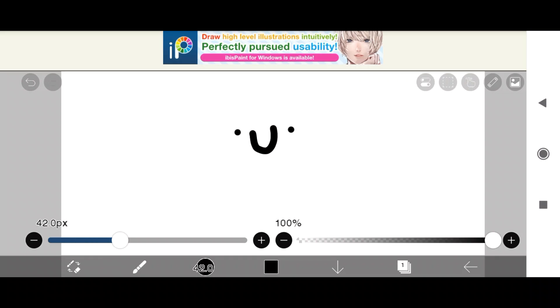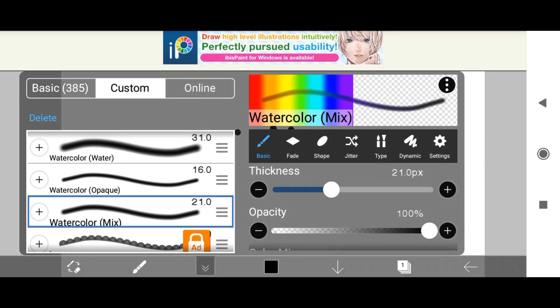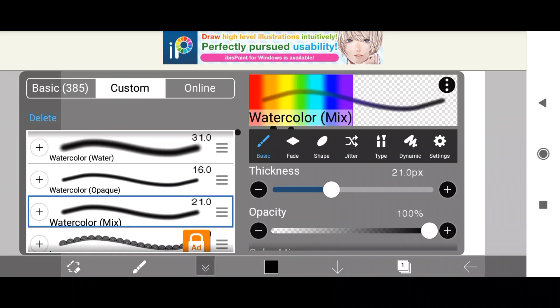The watercolor brushes are watercolor styled brushes and there are three of them. You have water, opaque, and mix. A really simple rundown is: water is for blending, opaque is for laying down colors, and mix is for a bit of both.